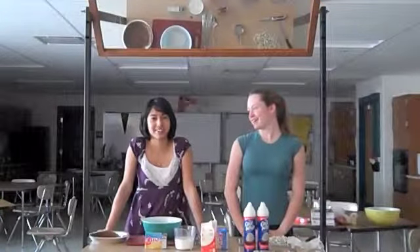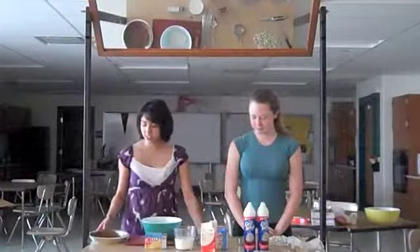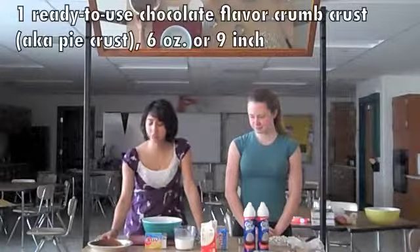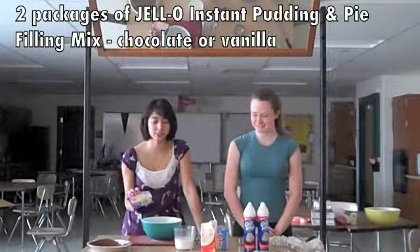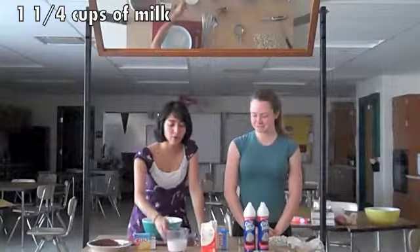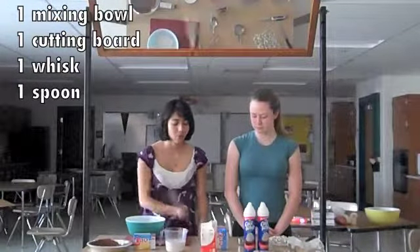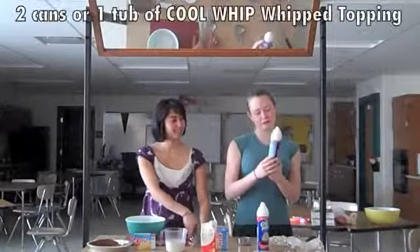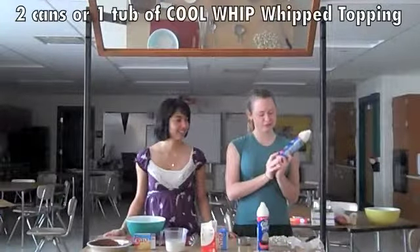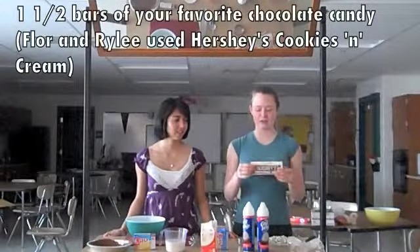So Floor, why don't you tell us what we need to make the candy bar pie? Well, first you'll need pie crust — we chose chocolate, but you can have any type. You'll need instant pudding, vanilla or chocolate — we chose vanilla. You'll need one and one-fourth cup of milk, a bowl, cutting board, a whisk, and a spoon. And you'll also need one whole container of Cool Whip — we like the extra creamy brand. And then you'll need one and a half bars of your favorite candy bar.